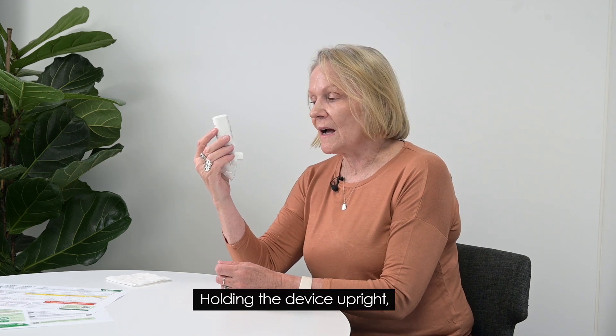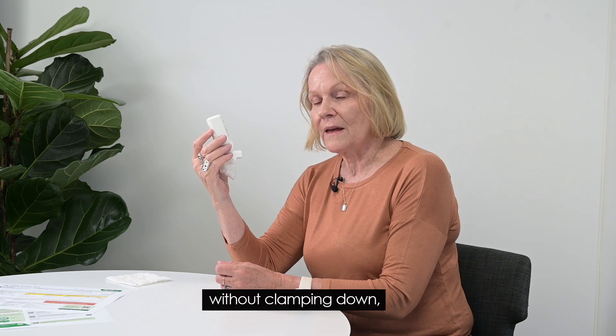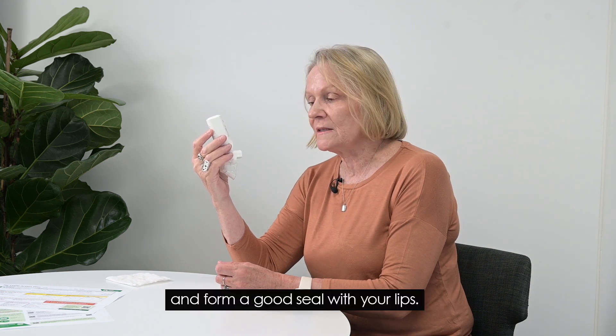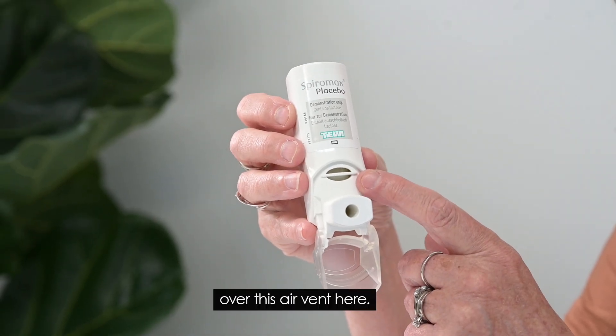Holding the device upright, put the mouthpiece between your teeth without clamping down and form a good seal with your lips. It's important not to put your fingers over the air vent.